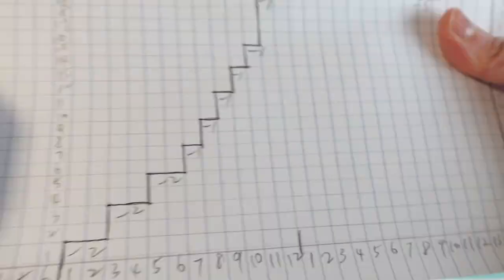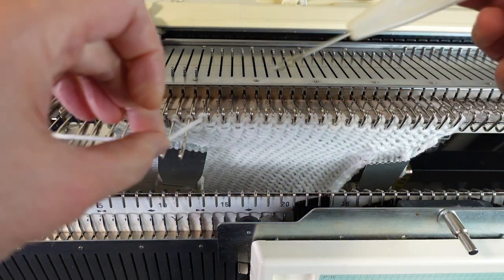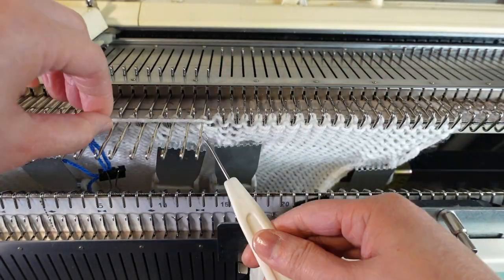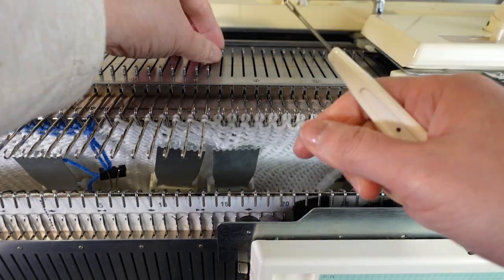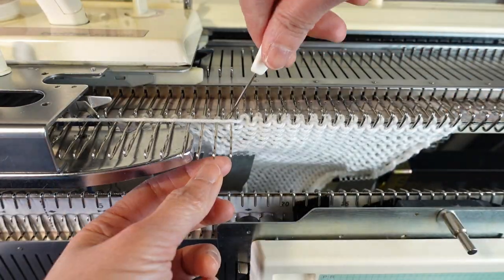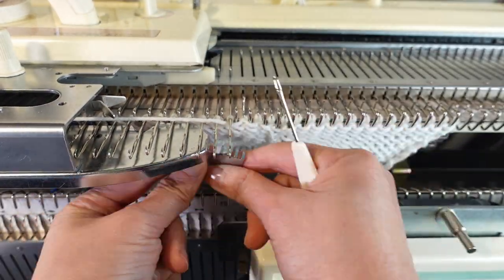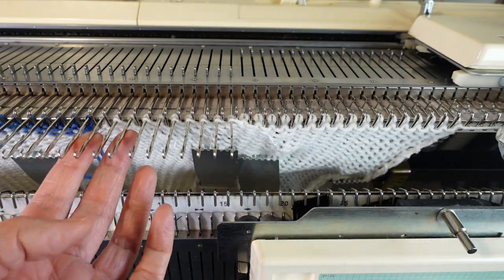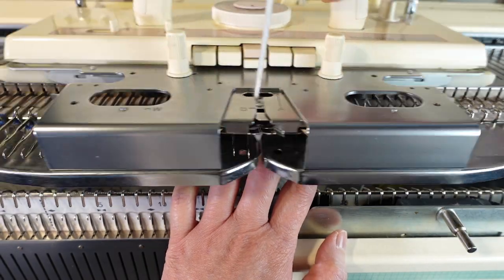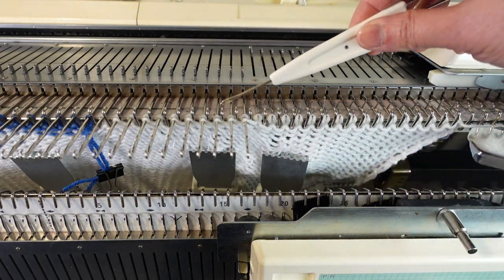We do the same for the single-stitch decreases: pull out one stitch, knit one row, then move the yarn under the first needle, and knit one row — repeating five times. For the last decrease, we have three plain rows in between, and after those three plain rows, we do the same one-stitch decrease. Now we've completed all the decreases on the neckline side.